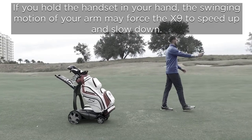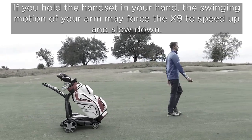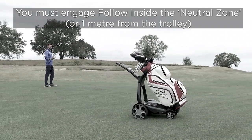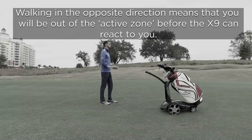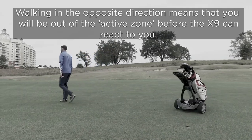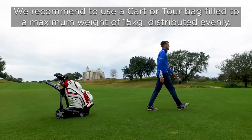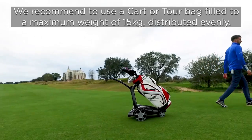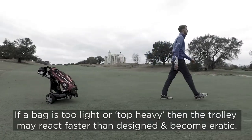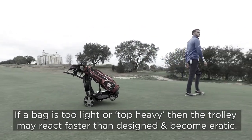Follow — common errors. If you hold the handset in your hand, the swinging motion of your arm may force the X9 to speed up and slow down. You must engage the follow inside the neutral zone, within one meter from the trolley. Walking in the opposite direction means you will be out of the active zone before the X9 can react. We recommend using a cart or tour bag filled to a maximum weight of 15 kilograms, distributed evenly. If a bag is too light or top heavy, the trolley may react faster than designed and become erratic.